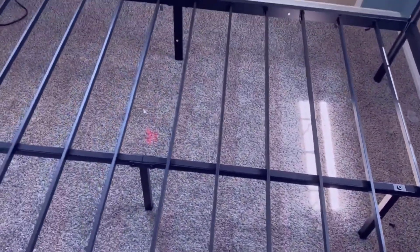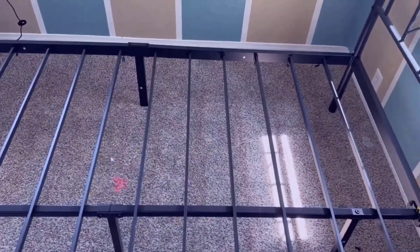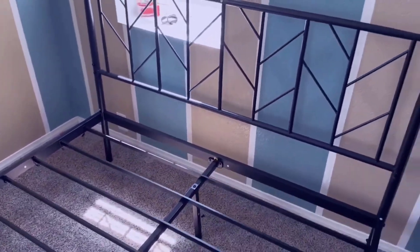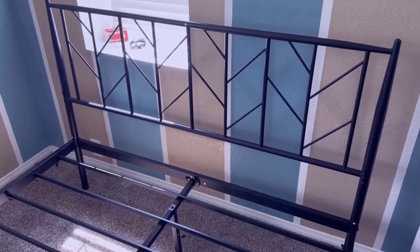It was very simple to put together. And if you're looking for a bed frame, I would highly recommend this Oliwee Queen Vintage Bed Frame.